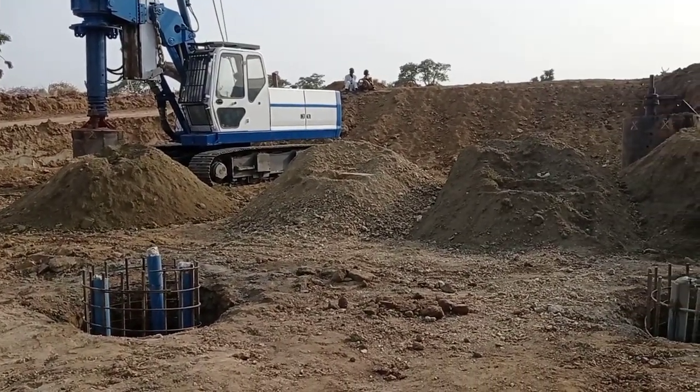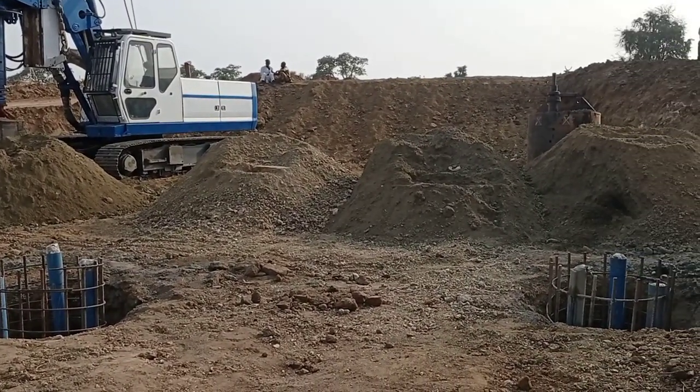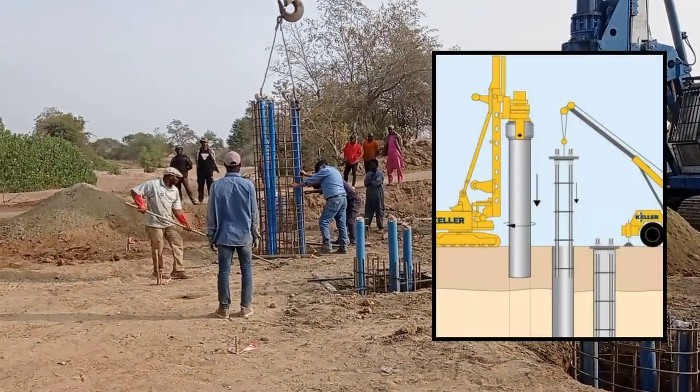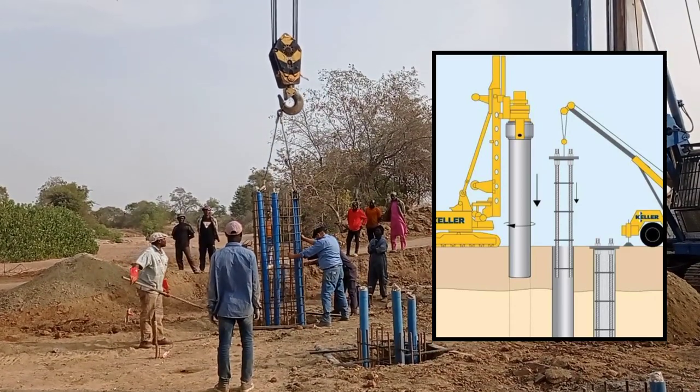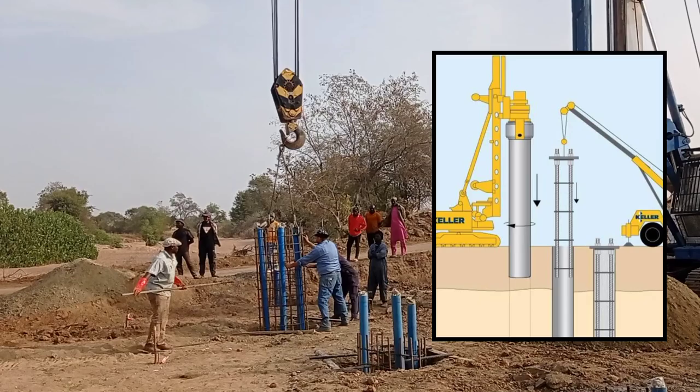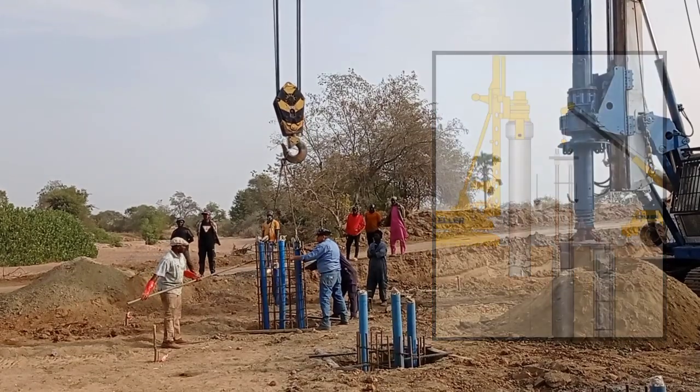When you are carrying out the construction of piles, you would need the help of a crane. You can see here that we are offloading the reinforcement with the help of our crane. Depending upon your design specification, you may keep the diameter for your piles.